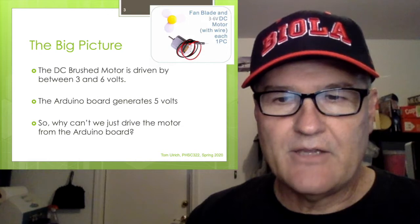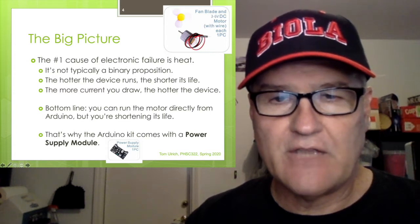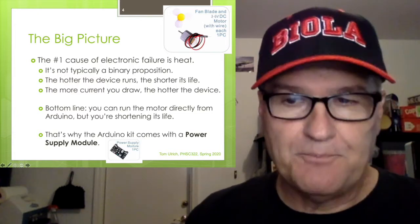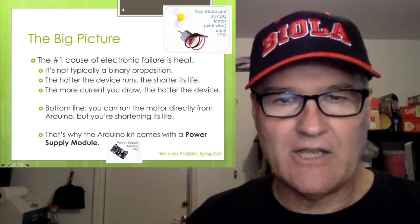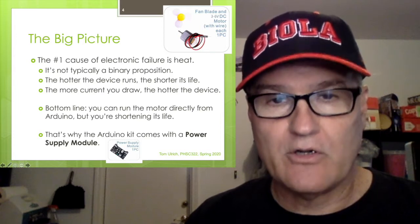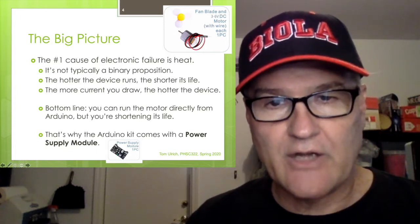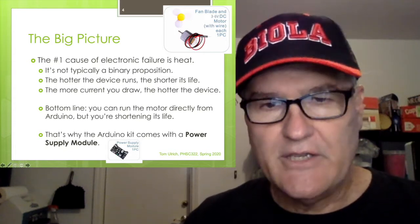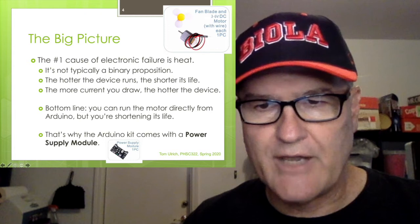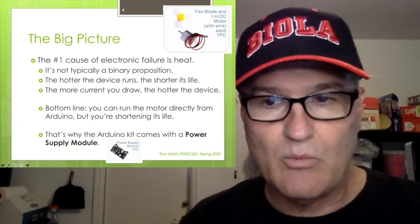The reason is heat. The number one cause of electronic failure is heat. If you hook it up and run it, it may seem fine, but it's not a binary proposition — it's not just works or doesn't work. You'll be drawing more current than the Arduino's power supply is designed for, and the hotter electronics run, the shorter their life is. It may not fail catastrophically right then, but you're living on borrowed time.